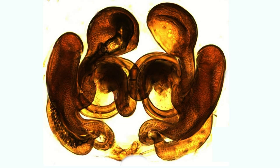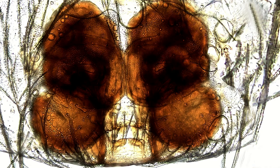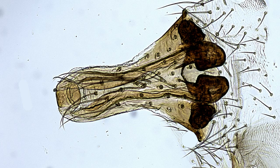This is an epigyne, the reproductive structure of a female spider. It is a sort of lock plate mechanism between the outside world and her uterus. These organs may seem like shapes from beyond our cosmological threshold, but we can make sense of them by comparing them to things in the human realm of cognition.